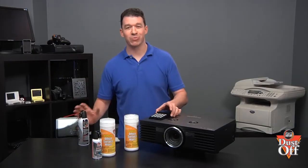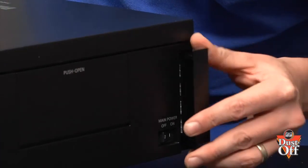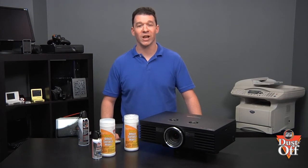Place the filter back into the projector and follow your manual to reassemble the projector cover. By effectively cleaning the filter, proper air flow will make sure your projector is kept cool while operating.